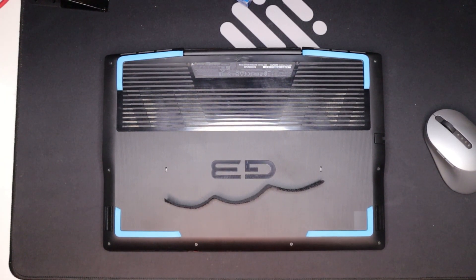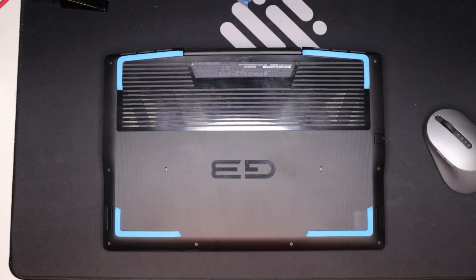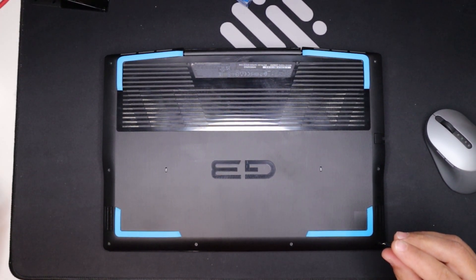Hey everyone and welcome back to the AI Made Tech Reviews channel. Today we're tackling a common issue with gaming laptops — overheating. We'll be replacing the thermal paste on a Dell G3 to improve cooling performance and hopefully boost FPS.